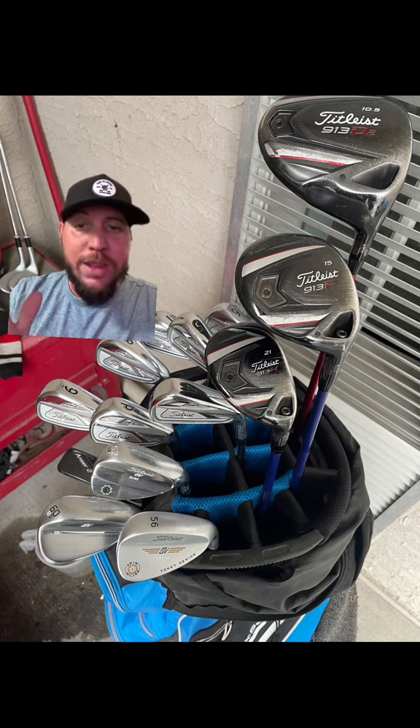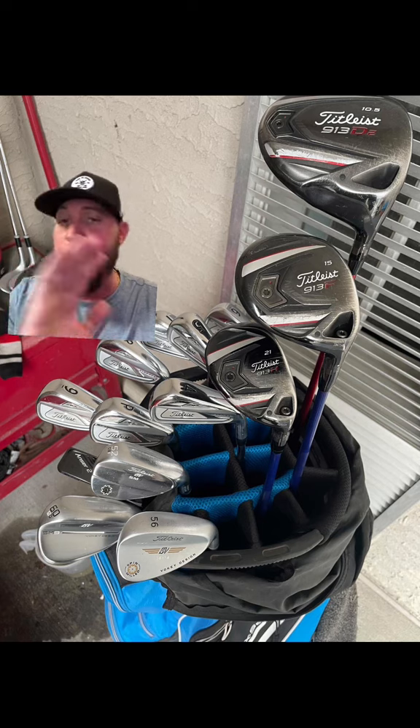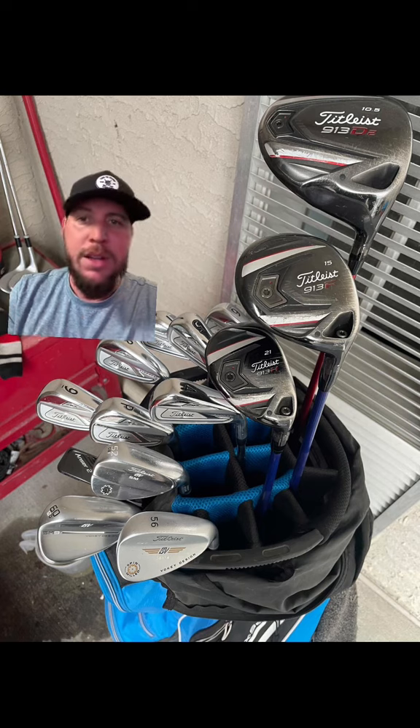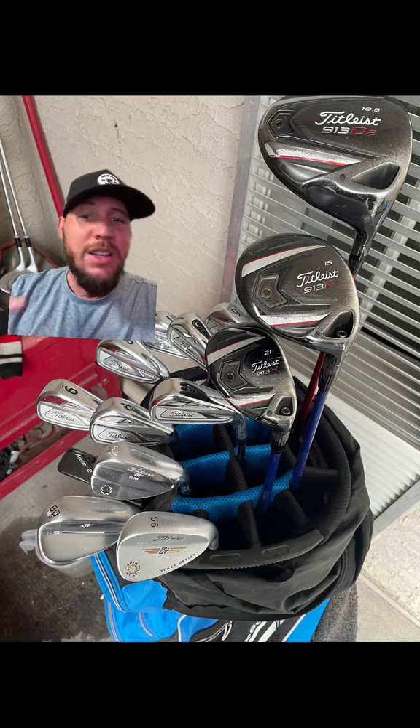Personally, with gapping I think 50, 54, 58 is better. But if your short game is money, do what you gotta do — open and close it, especially with a 58. Actually I have a 59 because I can open it to a 60 and close it down to a 58, which makes it very versatile. Love it. My short game has improved a lot.